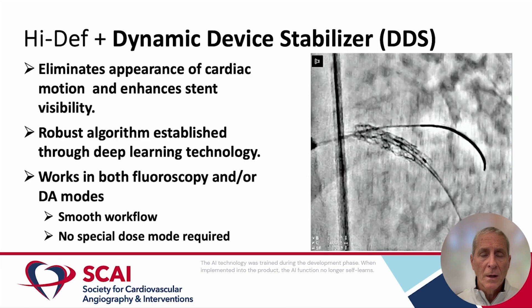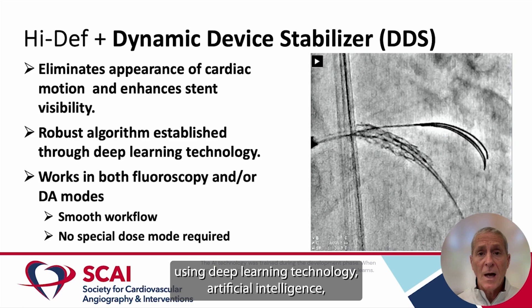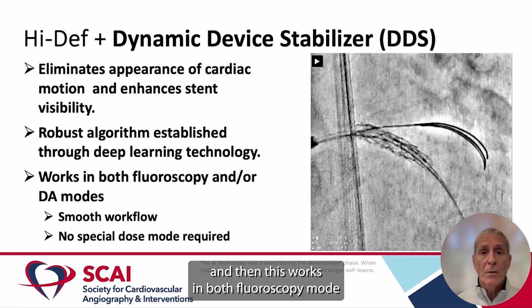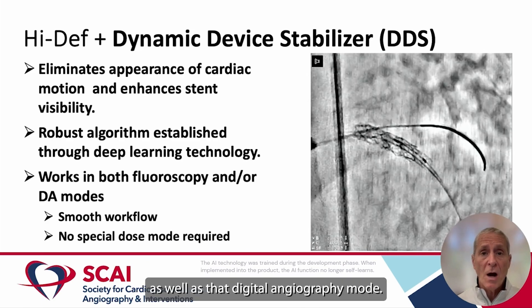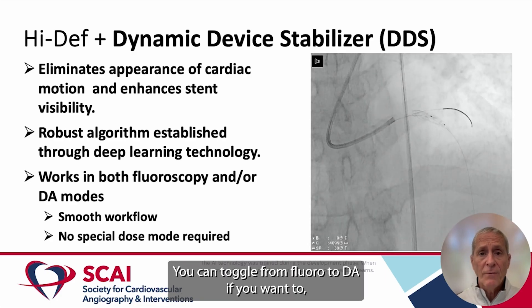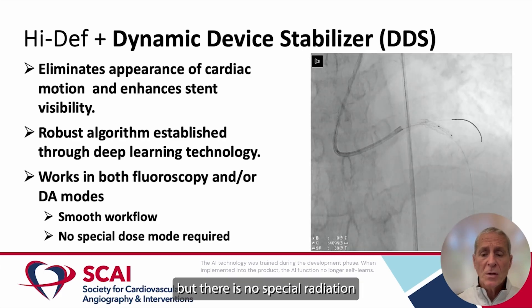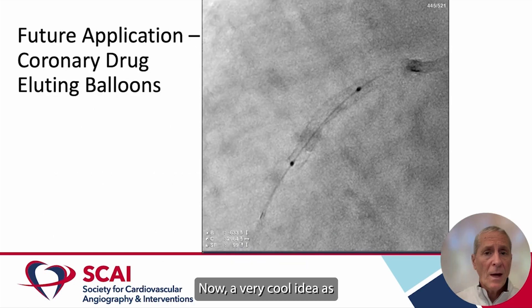Now we can marry this high-definition technology to a dynamic device stabilization, or DDS mode. In this mode, the cardiac motion is eliminated, the stent image is enhanced, and the stent is no longer moving with the heart but is rather stabilized on the screen so that you can place your balloon within the stent without accounting for the motion of the heart. This was developed using a robust algorithm using deep learning technology and artificial intelligence, and it works in both fluoroscopy mode as well as digital angiography mode. This is a very smooth workflow — you can toggle from fluoro to DA if you want to, but there is no special radiation dose mode that is required.